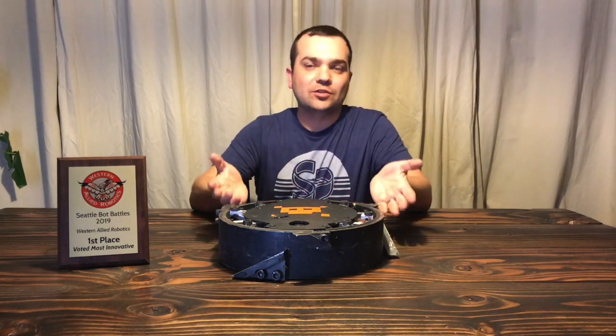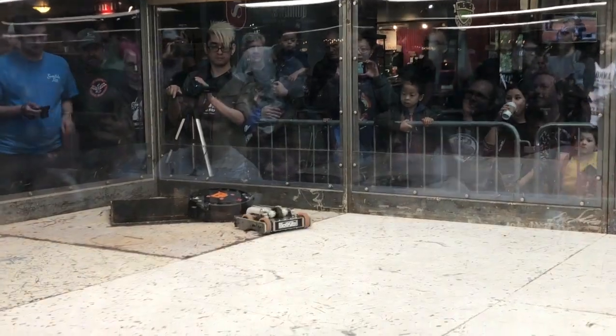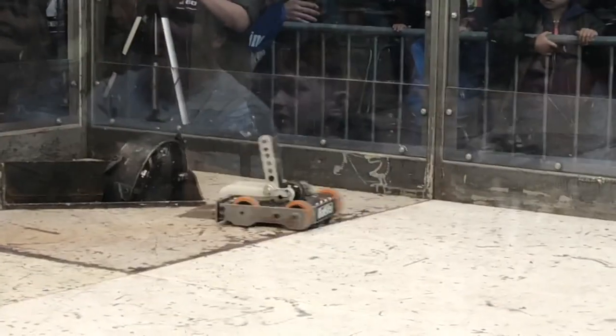Hi, this is my hobbyweight robot, Scuttle. We just got back from Seattle Bot Battles 2019, where we had an absolute blast. In the tournament, we got knocked out early. We lost our first two fights, once by getting tossed in the pit by about half our scythe, and once by catching fire with two seconds left on the clock.